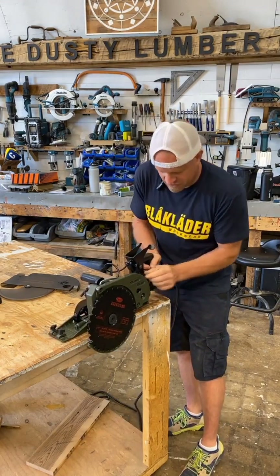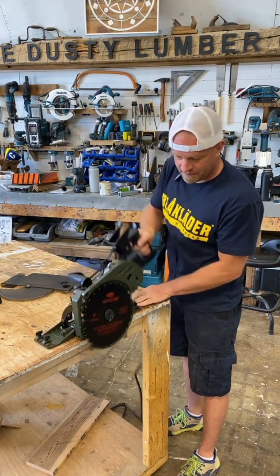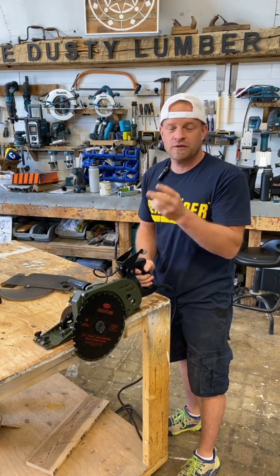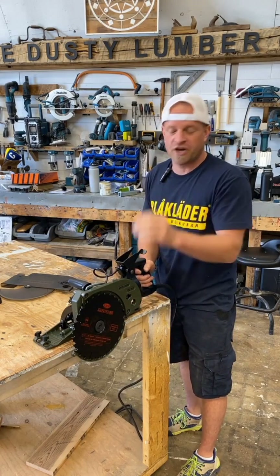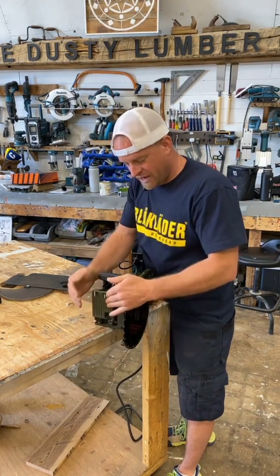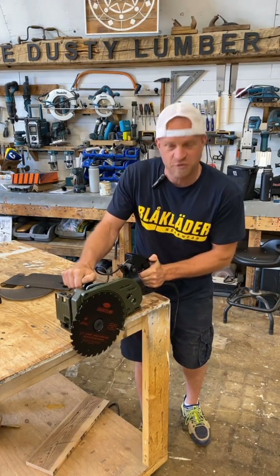To adjust the depth of the saw, there's a lever on the back, and you can go all the way up and set your depth with a max depth of three and a quarter inches, meaning you can cut through two 2x4s or 2x6s in one shot. Something else unique about this saw is you can pull this lever and flip up the front plate, which will now allow you to do plunge cuts with the front of the saw.